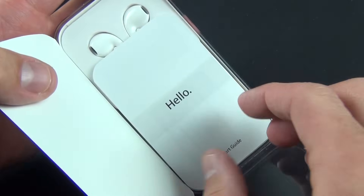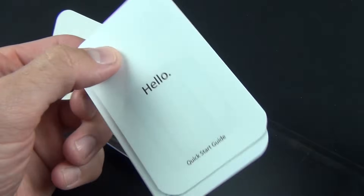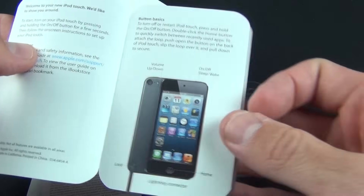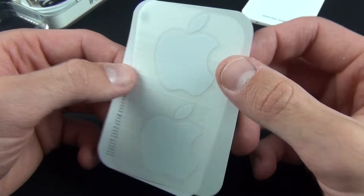Inside we have 'Designed by Apple in California' and our literature pack. We have our instructions which tell us a little bit about the iPod Touch — how to use it, all the ports and features — and we'll demonstrate some of those. We also have our iPod Touch info card as well as a set of Apple stickers.